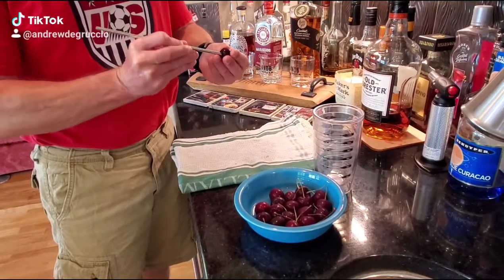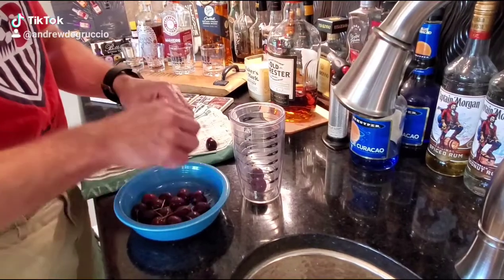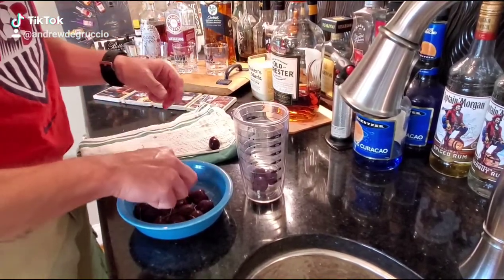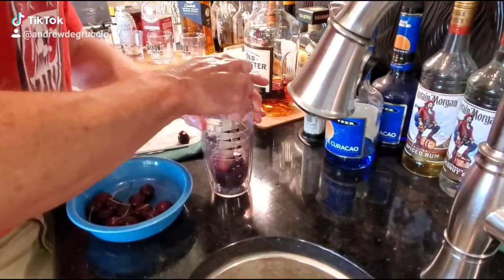Cherry cocktail time. Pit your cherry for a garnish at the end. Put cherries in your shaker, mash them good, nice and mashed.